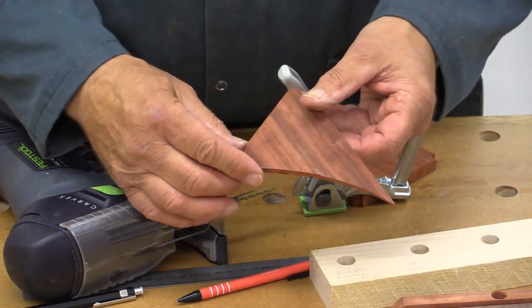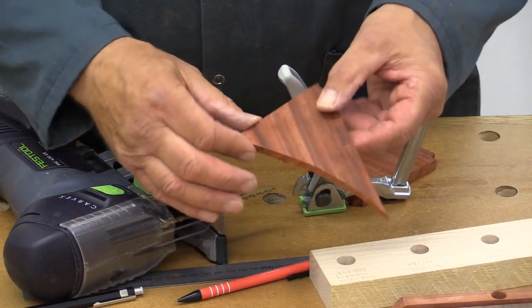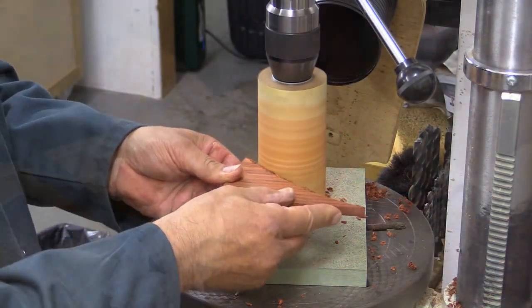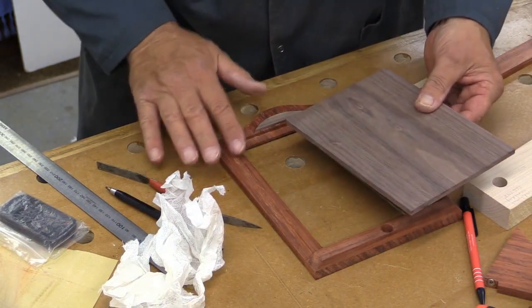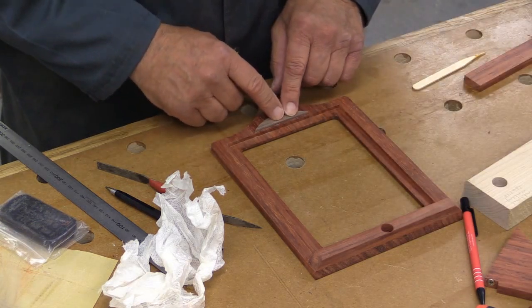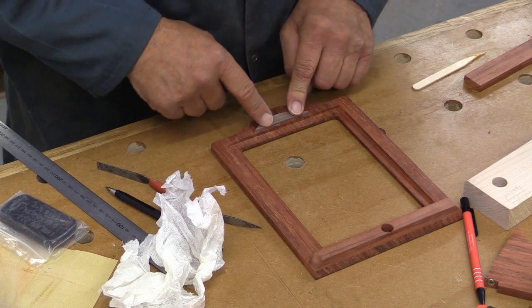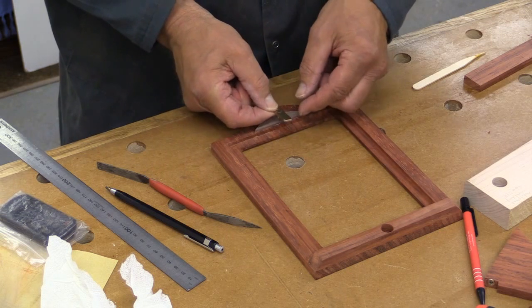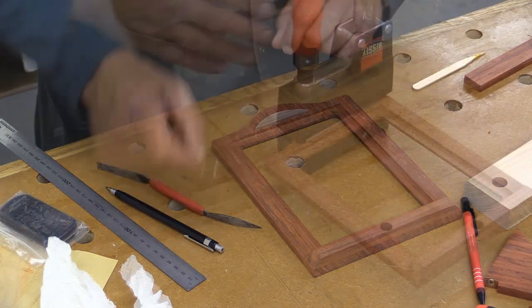That's done — it was actually very tricky to hold but I've managed it, and I'm now just going to clean that up with my circular sanding gadget. Because the back is slightly proud of the surface, in order for the little catch I've made up to be flush with the surface I've got to use this distance piece. The little catch has a single screw which goes through and holds the back in place, while the bottom is held by the magnet.